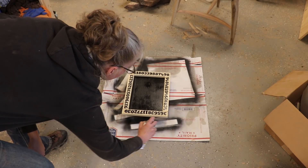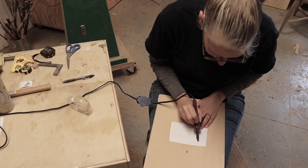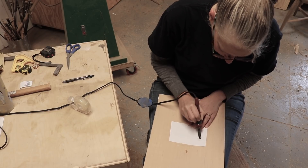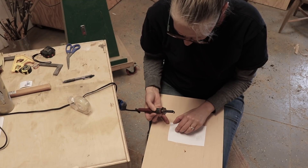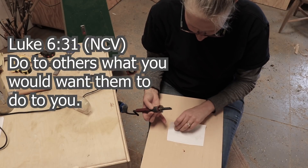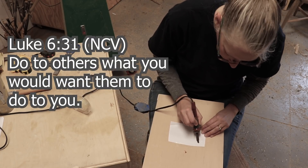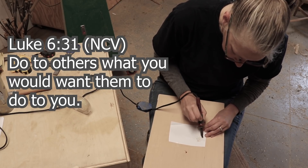When that was dry, I sprayed it with Rust-Oleum clear. My neighbors came over and I was showing them the Fibonacci gauge and talking about the golden proportion, and one of them mentioned the golden rule. I thought that would be the perfect verse to put on the back of this project, so I used the toner transfer technique to put on Luke 6:31 — 'Do to others what you would want them to do to you.' The golden rule on the back of the golden number gauge.